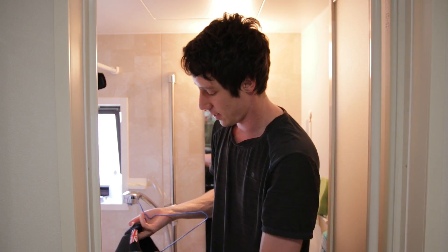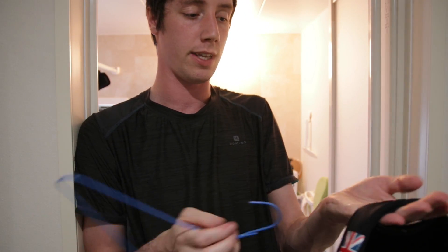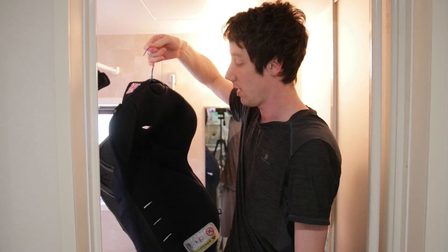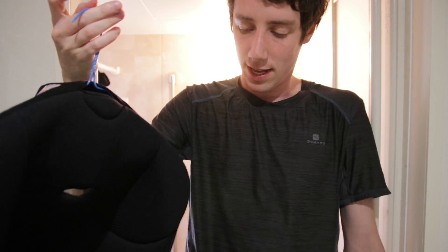Now that most of the water has been dripped out and pushed out, we can hang it outside. Be careful — don't hang it directly in sunlight because that will probably damage things. This one for example has a hole here for the cord to tighten and loosen the straps. You can put a hanger through here, use this flap to put it on the hanger so it's nice and wide, and hang it outside like this. You should probably also add some clamps just in case the wind picks up.